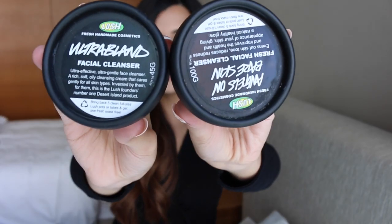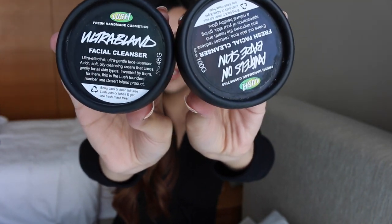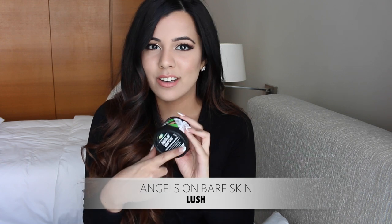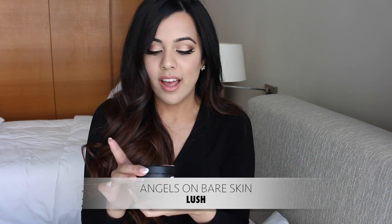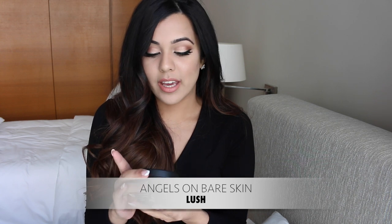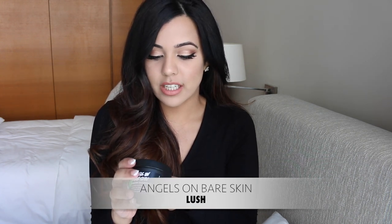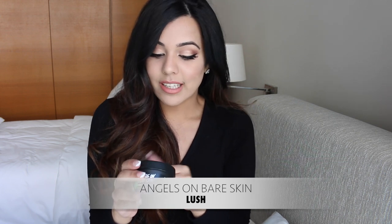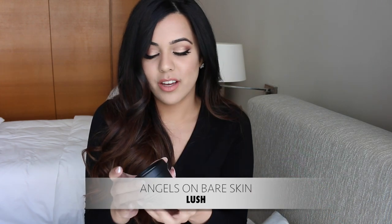I've got two Lush products here: the Angels on Bare Skin and the Ultra Blend. I actually use these two together — I can't remember who was raving about this, I want to say Katie from Luster Lux, but I'm not too sure. It says here that it's a fresh facial cleanser that evens out skin tone, reduces redness, and improves the health and appearance of your skin, giving a natural healthy glow.